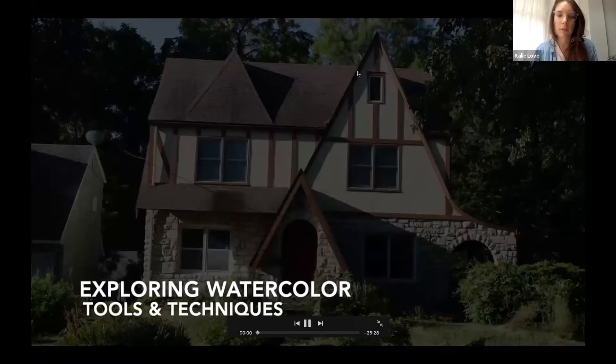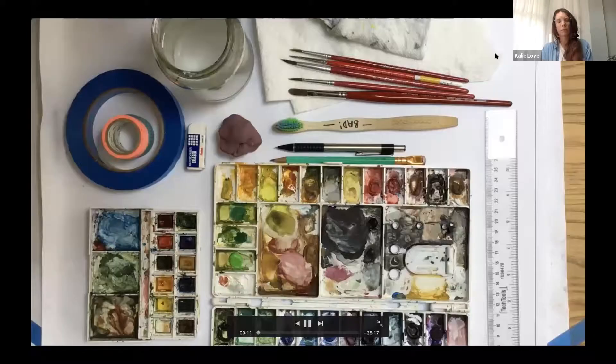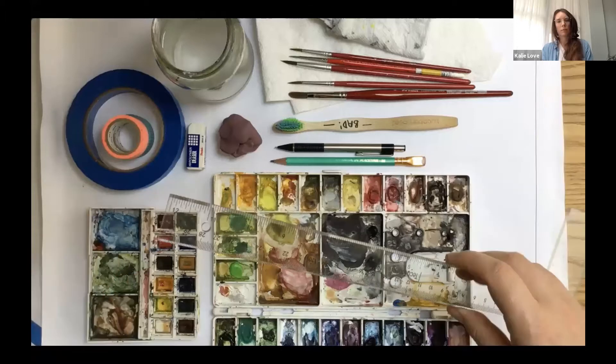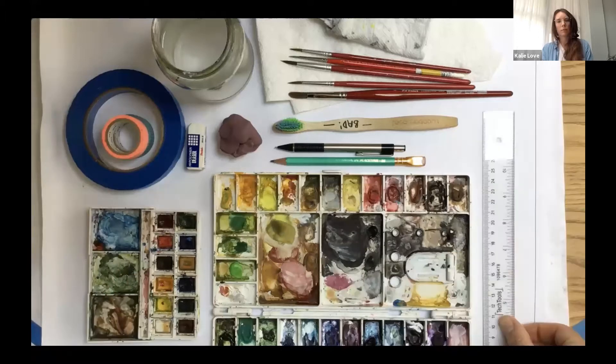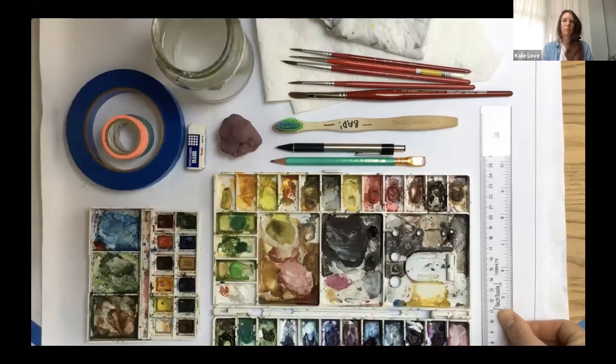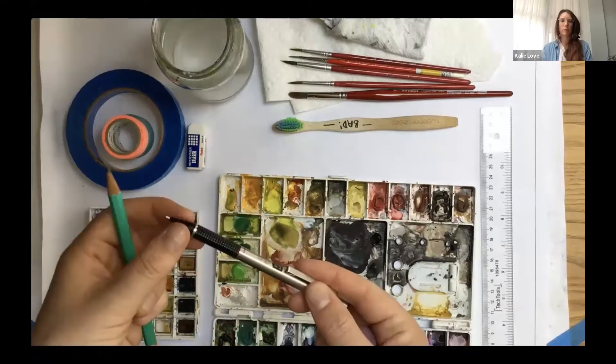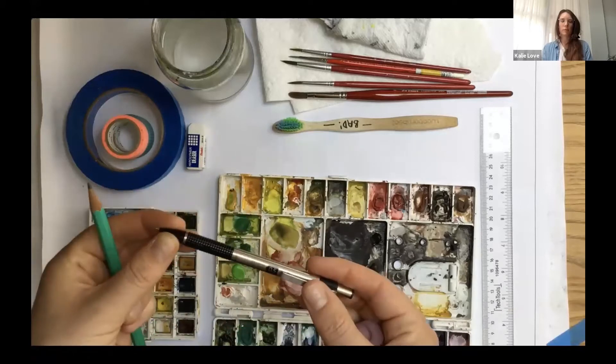I'm going to talk a little bit about the tools I'm going to be using today. These are things I recommend to anyone who is interested in doing watercolor. I always have a ruler handy so I can measure out the watercolor paper size I want to use, and also so I can mark the border. I typically work in a four by six watercolor paper size with a half-inch border.